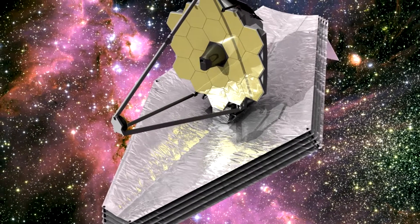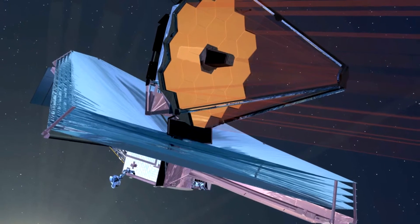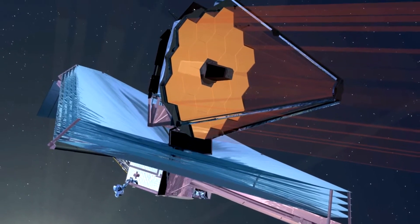What JWST is going to do is to take some of those really faint objects and try and go even further, even deeper back into the past. The furthest objects we can see are the oldest, and James Webb's ultimate goal is to find the first galaxies that were formed after the Big Bang.